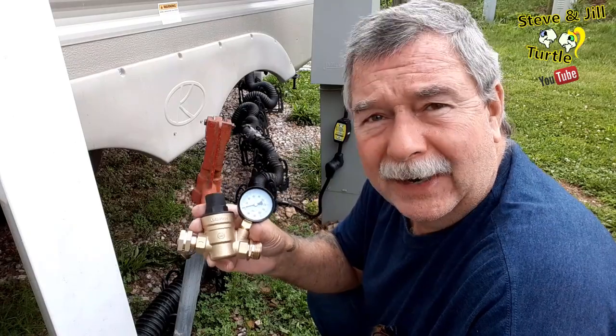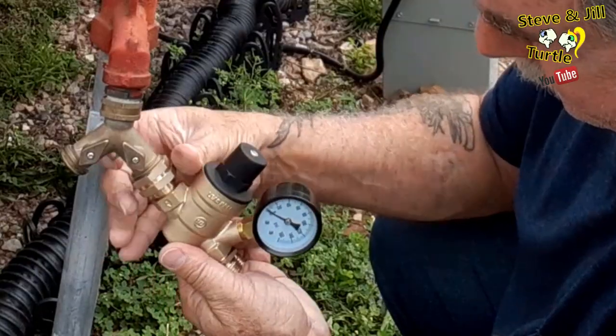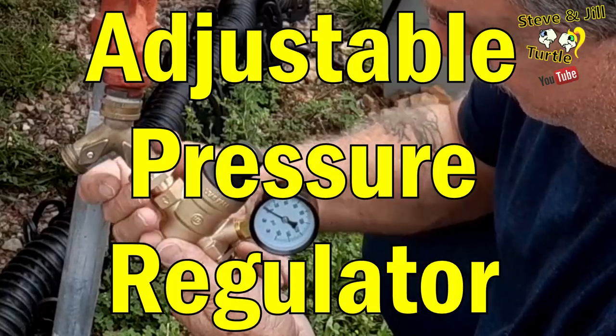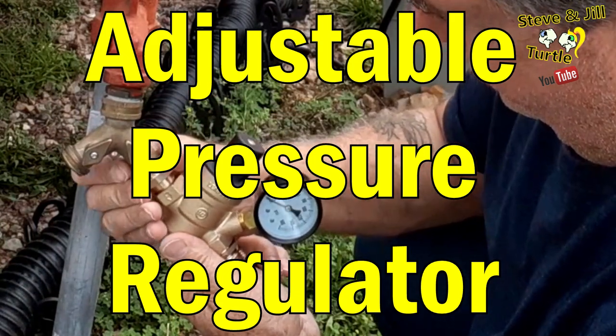Then I connect the adjustable water pressure regulator. I was at a campsite in Arkansas, and their water pressure was really, really high — the highest I've ever seen. It scared me a little bit. I had one of those cheap water pressure regulators, but it didn't have a gauge on it. I used that, but I was worried the whole time. So I made up my mind and bought this new adjustable pressure regulator with a gauge so I know what the pressure is. Don't connect if you don't know the pressure, or if you're willing to accept the damage, go for it.